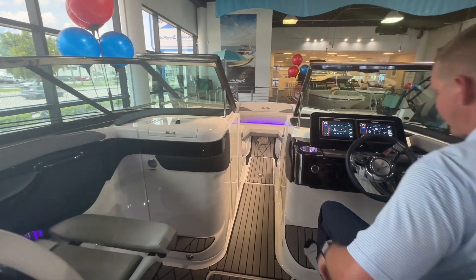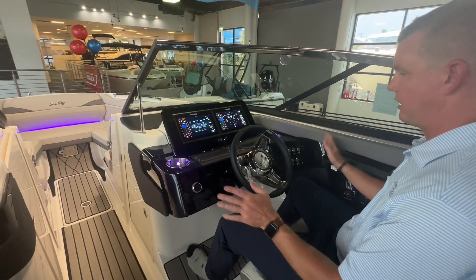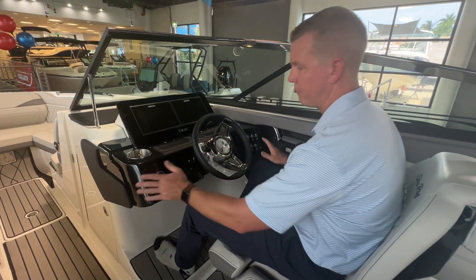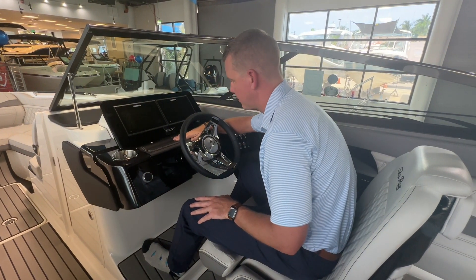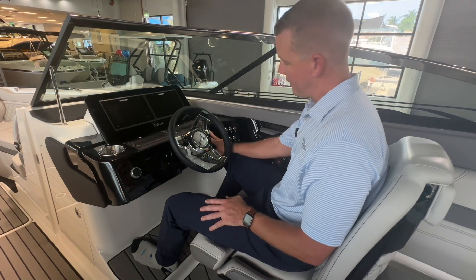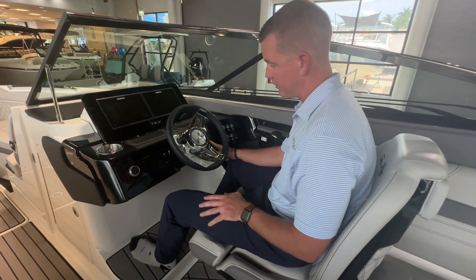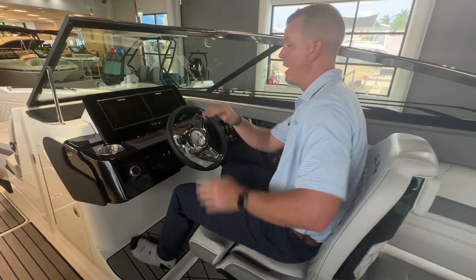Taking a look at the helm — very comfortable. There's a nice elevated footrest, and the layout really makes me feel like I'm in a sports car. They do a phenomenal job flush mounting everything up against the black acrylic. I have an inductive phone charger right here in the center, two beverage holders, backlit rocker switches, and a perfect position for my digital throttle and shift. I also have my Lenco trim tabs with an LED indicator right here at the steering wheel. The steering wheel is on a tilt base, so I can really dial it in and get it as comfortable as the driver needs.